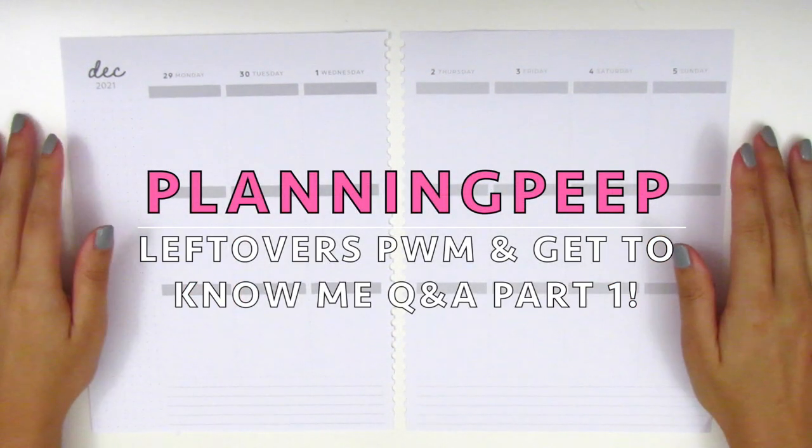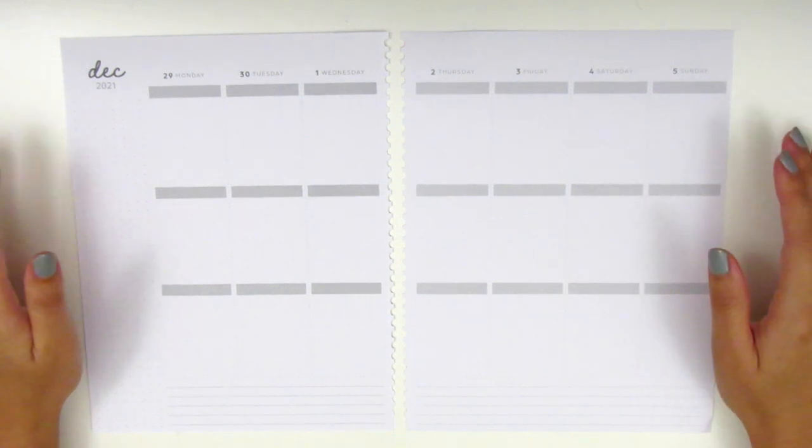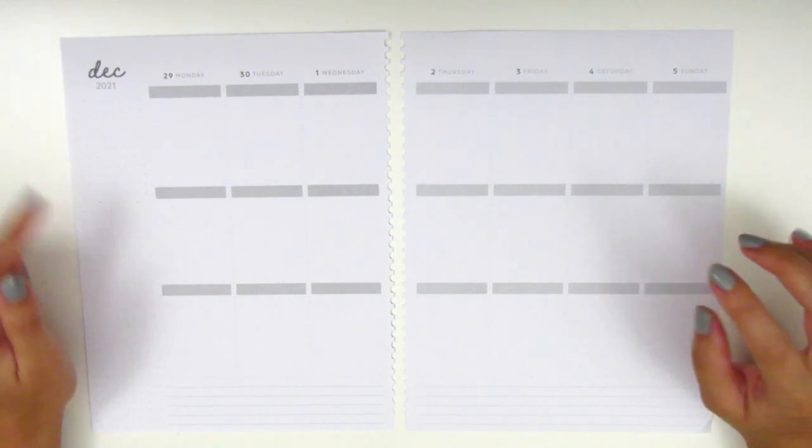Hi everyone, this is Sheri from Planning Peep, and welcome back to my channel. Today I have kind of a different video for you guys which I'm really excited to do. This is going to be a leftovers plan with me along with a Q&A.